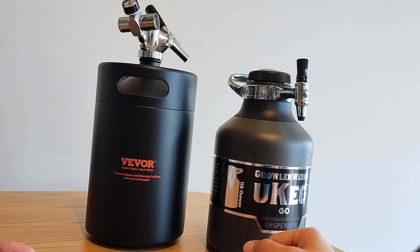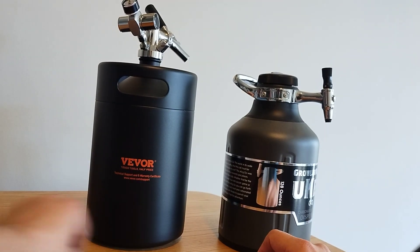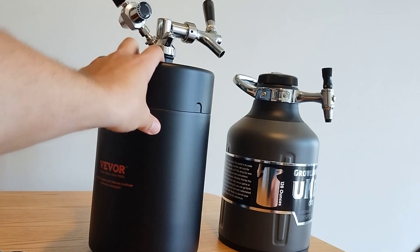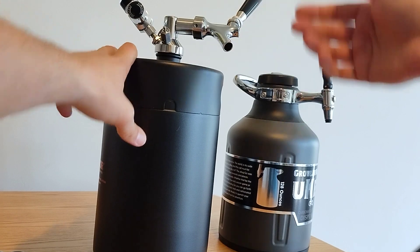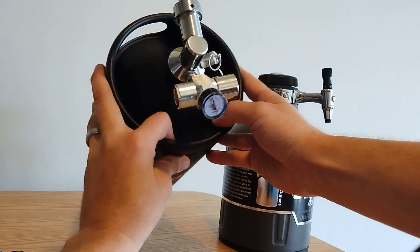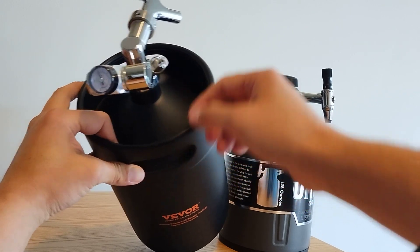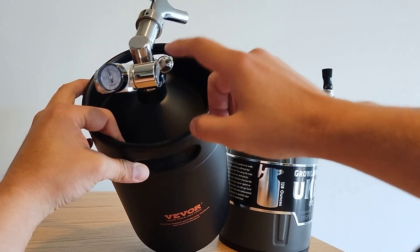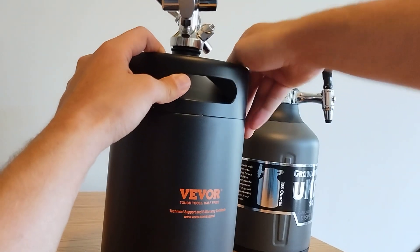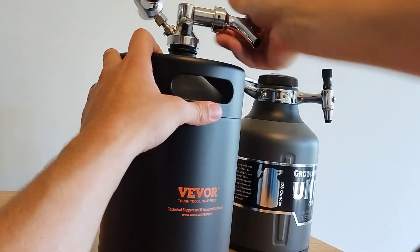Great for carrying on the go. The Vivor, on the other hand, is a little bit taller, as you can see. I put this on sideways so that it's easier to pour without foaming things up. This one does come with a pressure gauge and you can adjust the pressure more finely. One nice thing is that it does have a pop-off valve for if you get it too carbonated.